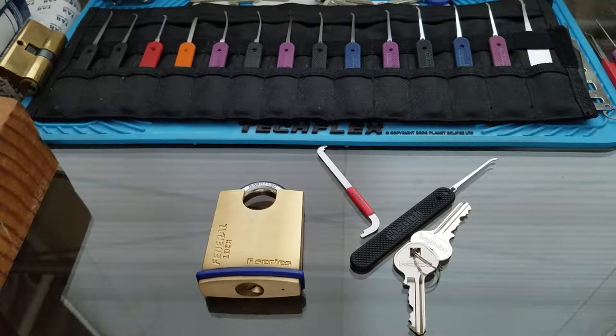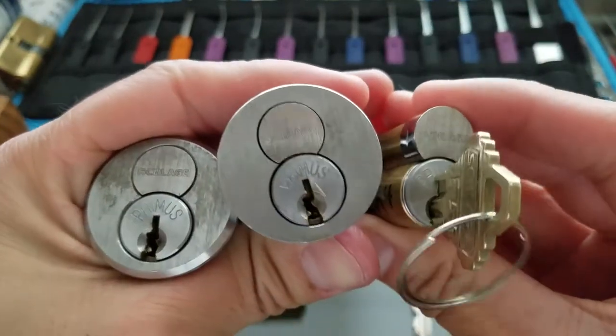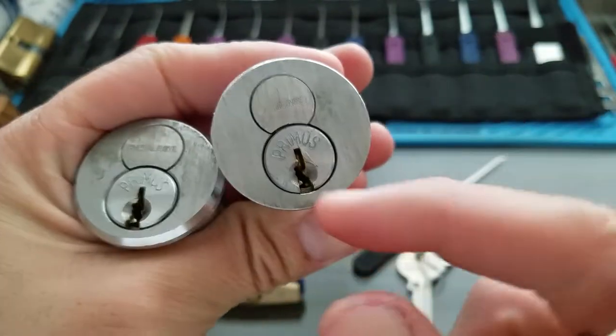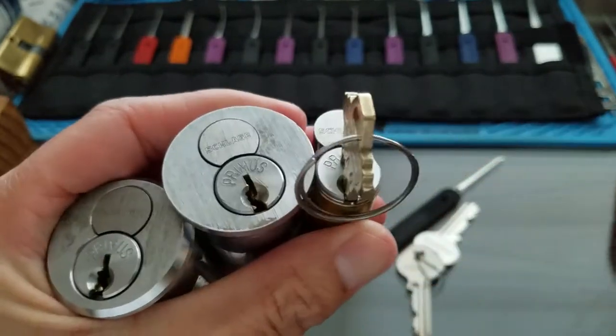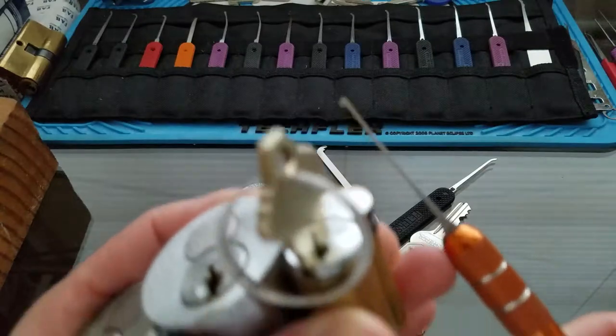I thought it would be fun to try to pick it on camera today, just because I needed a break from some of the high-sec locks I've been working on. I've been trying to pick these for a few hours today. All I could do is get a false set from picking the top pins, and once it goes to that false set I can't really manipulate the side pins.